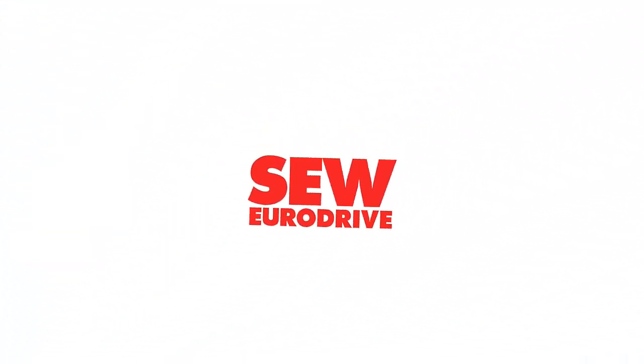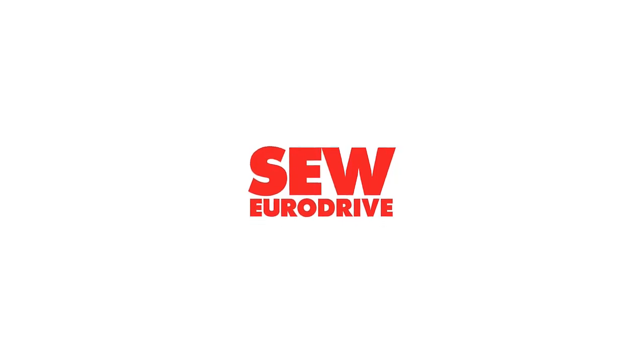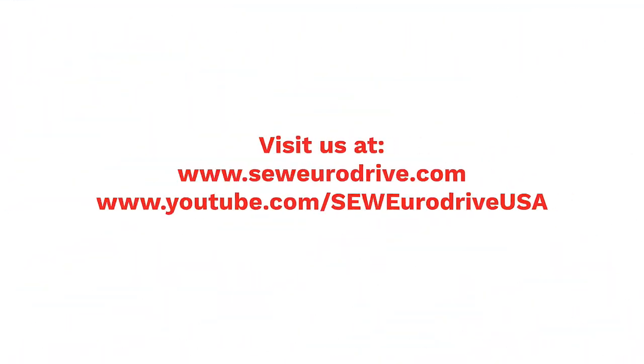For more how-to videos like this one, subscribe to our SEW EuroDrive USA YouTube page.